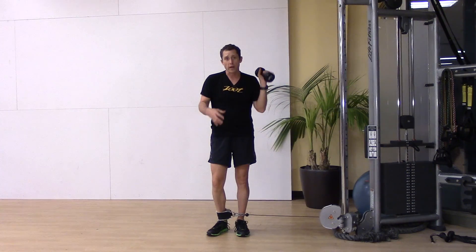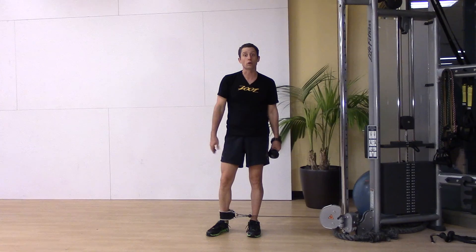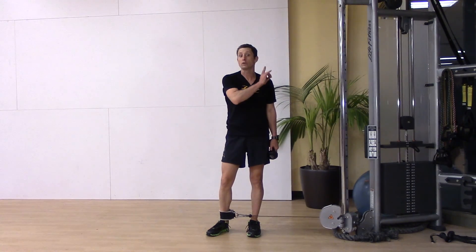That's a great way to produce stability in the pelvis and get some more action going through the trunk as well. Abduction with a shoulder press.